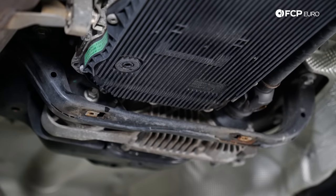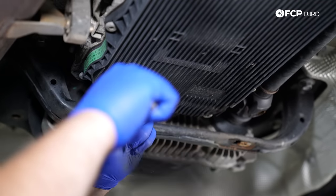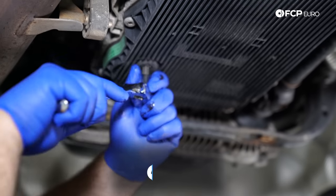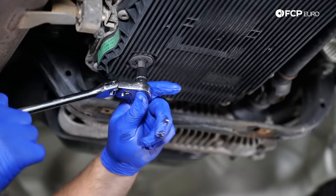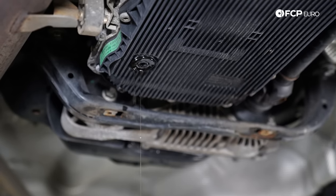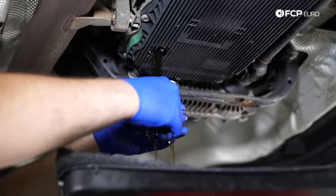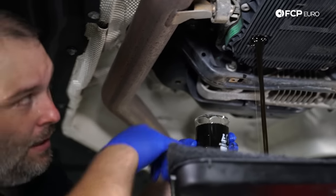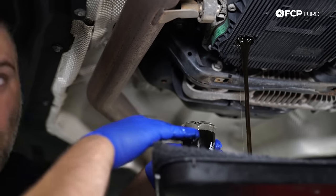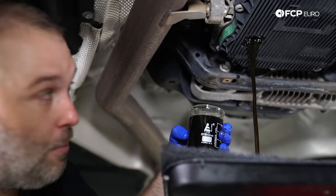Next up, we have our drain plug right here on the pan. It's a 10-millimeter Allen. It's plastic, so it's really not torqued that tight — should come off very easily. I really like what I see on this transmission. The fluid looks very clean, which is a good thing. It obviously has a little bit of varnish to it, but it's still very clear. It's not dark and black or misty or milky looking. That's when you would be concerned. But this is part of the sample we're going to send off.